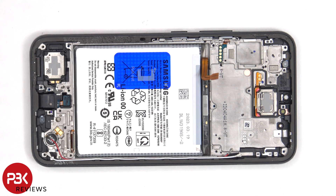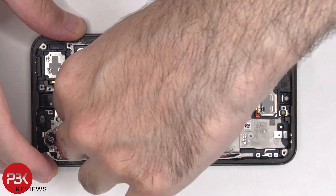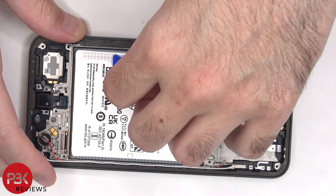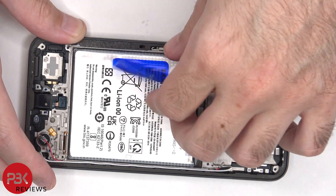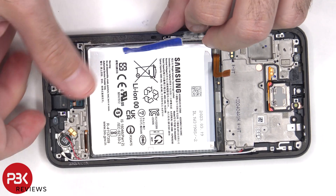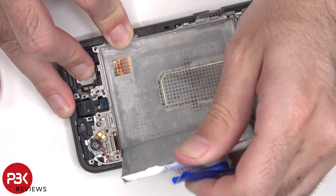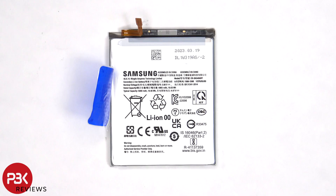There's a pull pouch provided to help you pry the battery off. Here's a better look at the 5000 mAh battery.